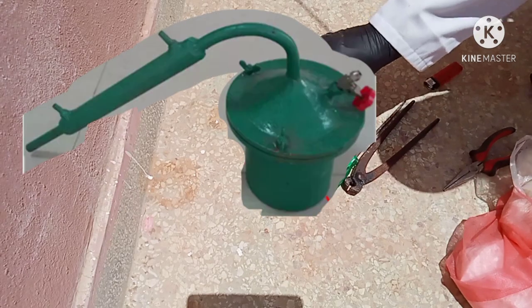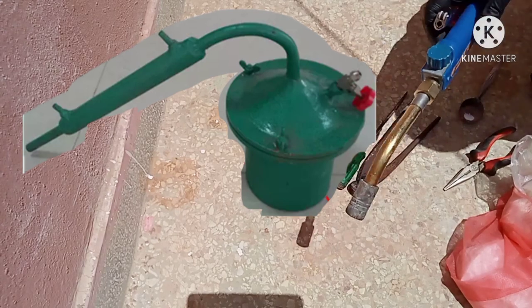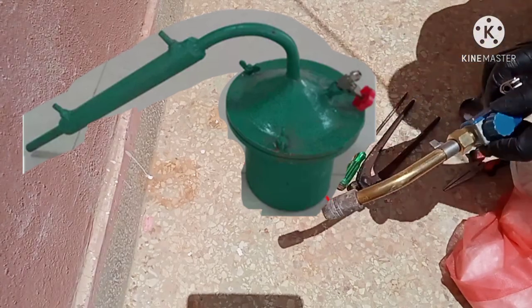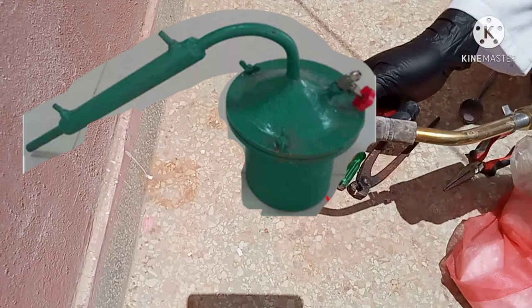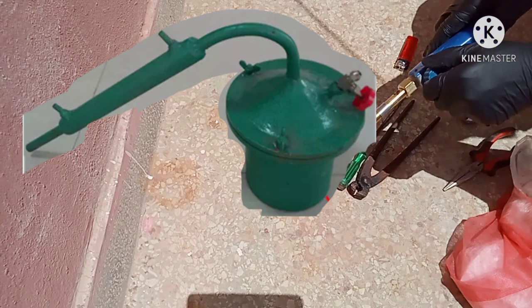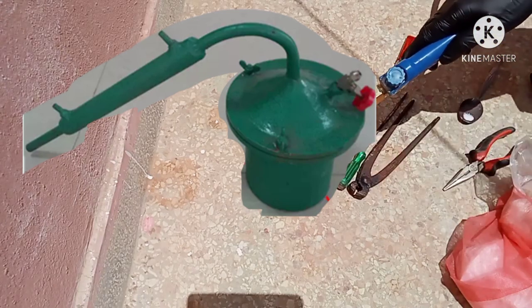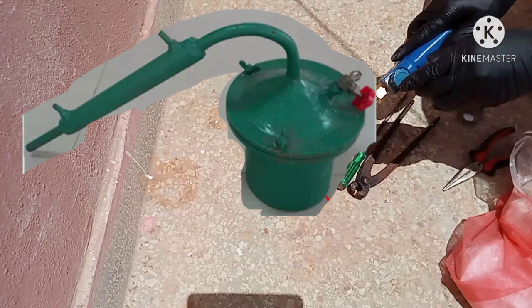Retorting consists of distilling off the quicksilver from the amalgam, and is done in a cast-iron retort — a vessel having a cover which can be fastened on so tightly that no fumes of mercury escape except by the vapor pipe, which leads from the cover to a vessel containing water where the fumes of quicksilver are condensed to a metallic state.